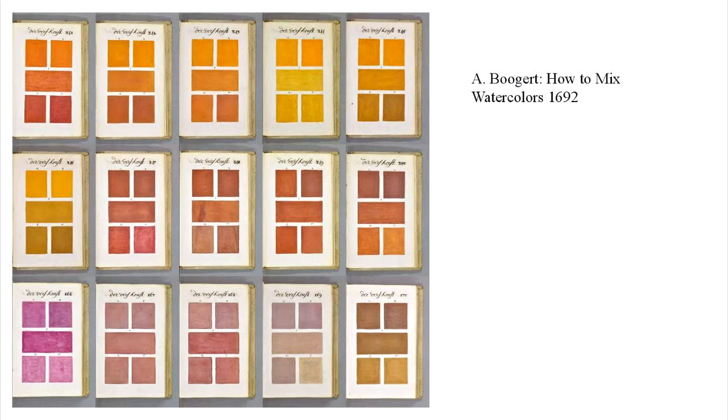Then we come to A. Boogert, a Dutch artist who made his entire book all about mixing watercolors. He did this simply by taking a color and mixing it with another color, adding different amounts of water to it. So you get an orange, and then maybe you add one more part yellow and one drop of water, then another orange with two parts yellow and two drops of water. He methodically did every color he possibly could and came up with 800 pages of color and writing about how to create all these different variations of tone and value.